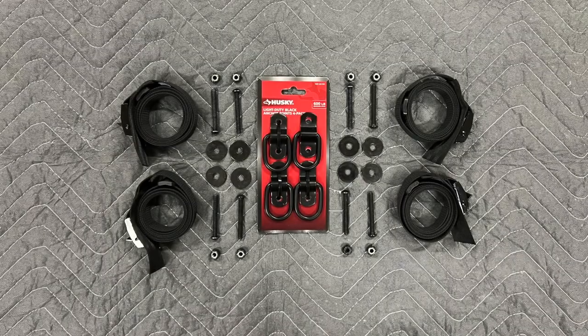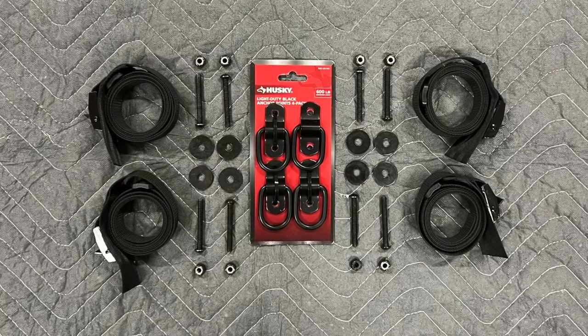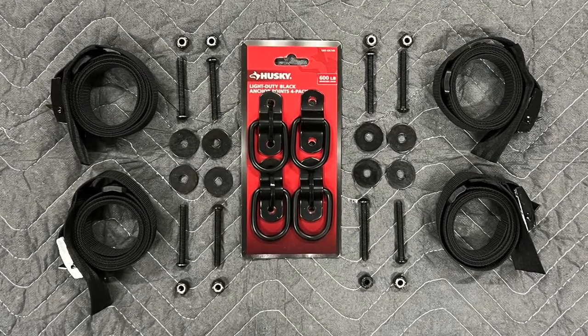The parts you're going to need are some anchor points along with some two-inch quarter-twenty bolts to secure them, with nylock nuts and big fender washers, and some lashing straps.